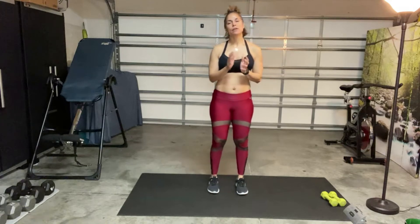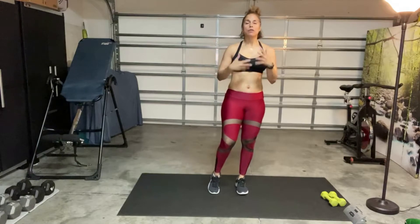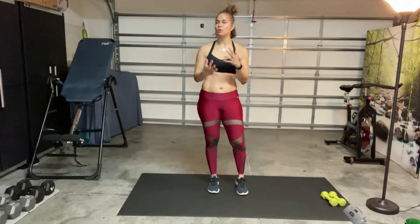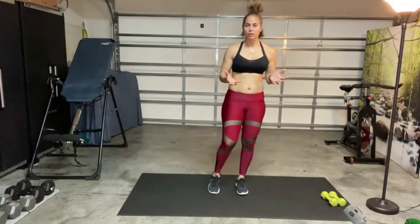Hey everybody, it's Yvonne Vega here with a total body workout for you. In this workout, emphasis is going to be on the arms and the shoulders, so it just means a little more of shoulder and arm workouts in the video today.